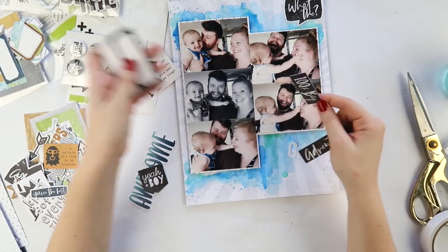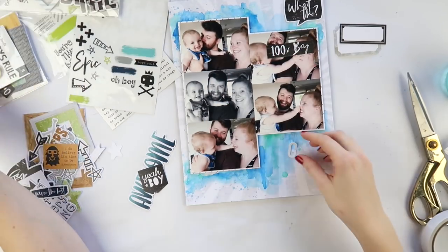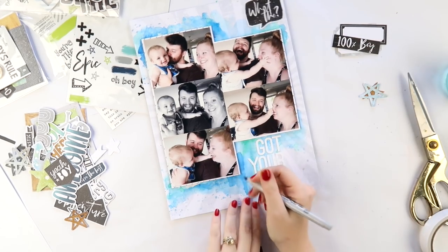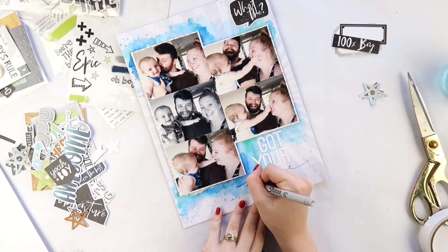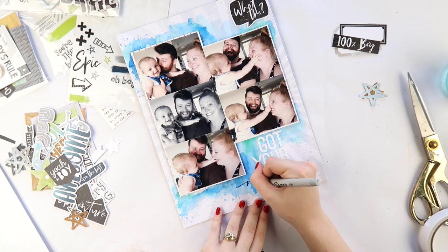Going through the Boys Rule collection — there are actually two ephemera packs. There's one called Miscellany, which has a lot of frames and labels, and then there's one called the Ephemera Pack which has the actual ephemera pieces. If you're ordering from your local stockist or the Coco Vanilla website, or buying at your local scrapbook shop, make sure you don't get the two mixed up.